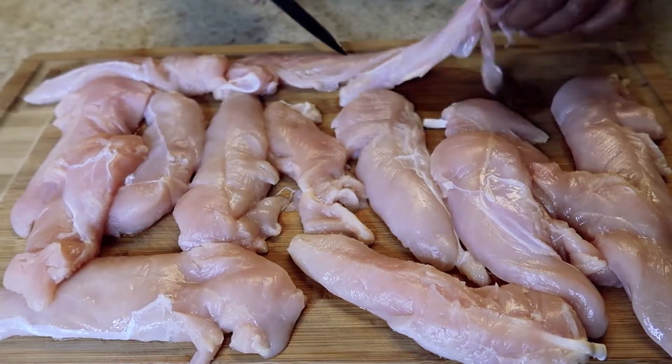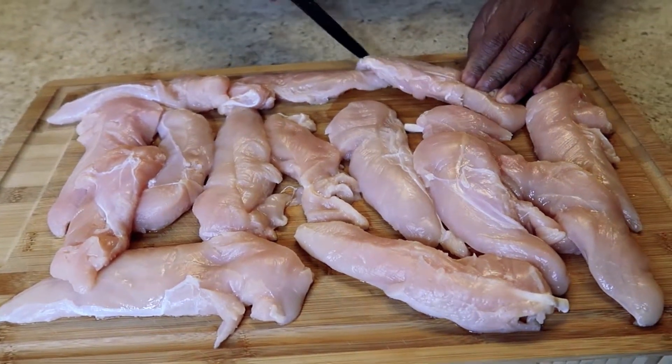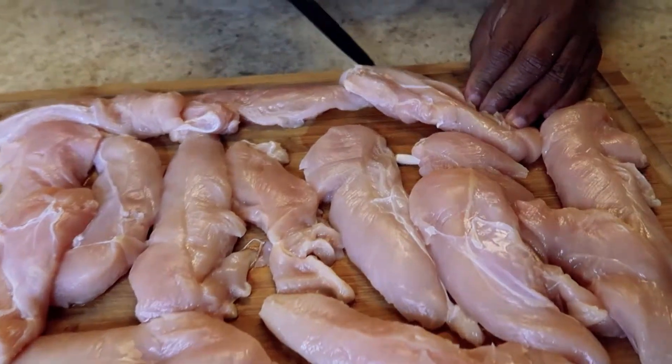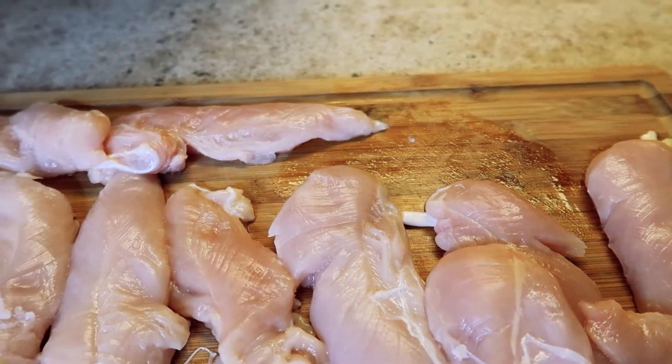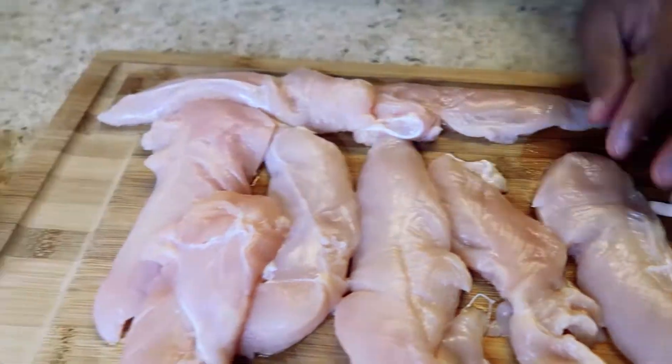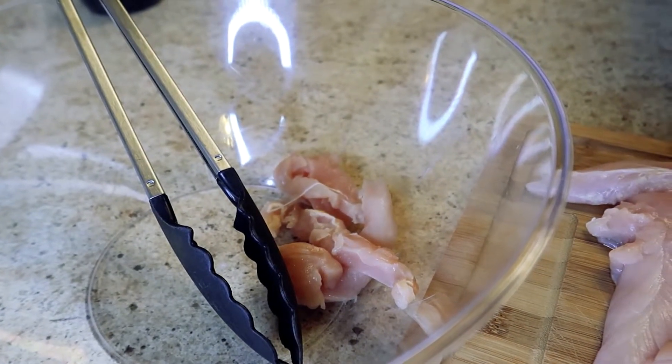We're going to start by cutting our chicken up into strips — as thick or as thin as you like. These are your fajitas, you do what you want to do. We're using chicken tenders here.